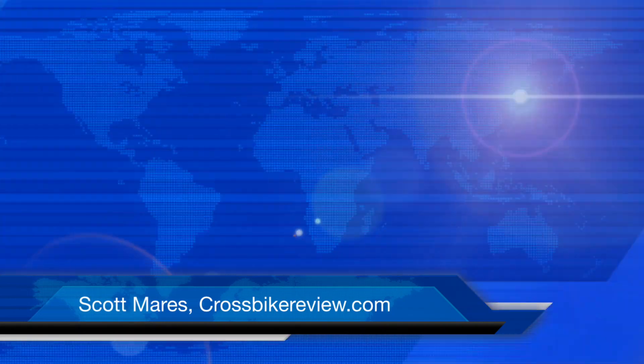So that's the Century helmet — new for 2019 and available in November. Chris has it all dialed in here at Laser. This is Scott at CrossBikeReview.com, here at Interbike 2018 in Reno, Nevada. Come by and read the reviews. See you guys later.